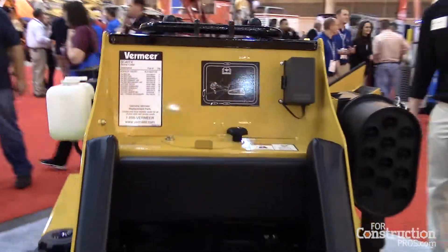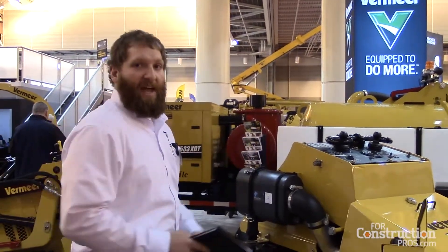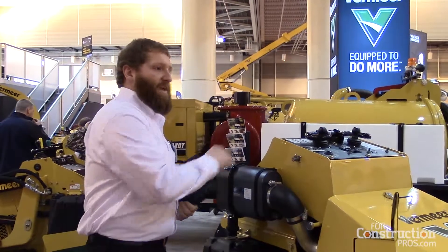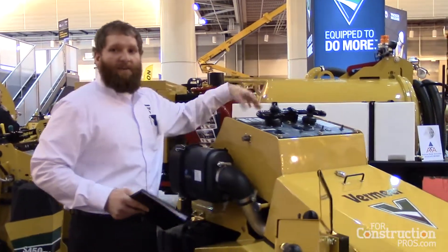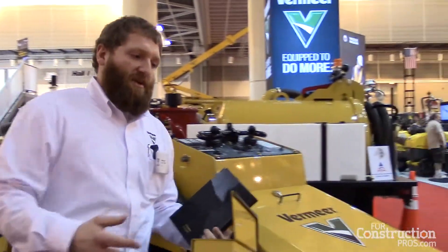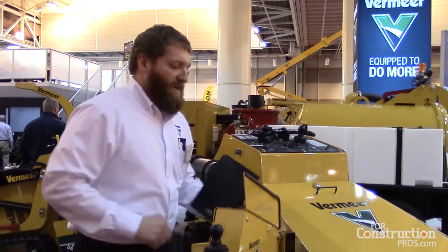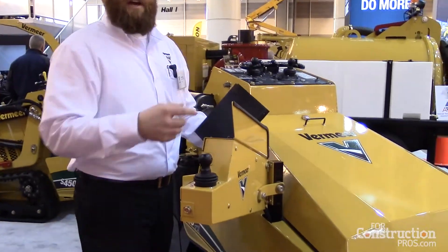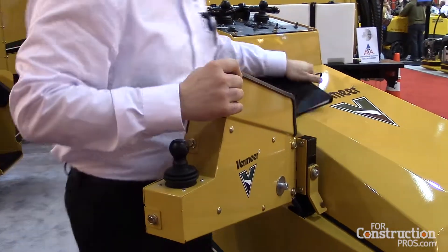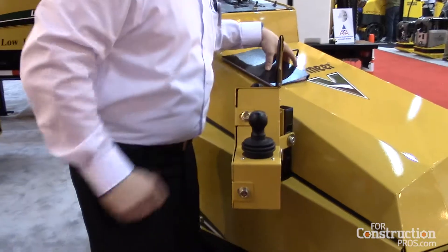We run an operator presence system on our stump cutters, and operator presence is built into this platform as well. So once you step off the platform, all the functions on the operator station will be disabled. We also have a side operator station on the side of the machine with operator presence built into it as well. At all times when you're operating the cutter wheel, you have to have your hand on the operator presence handle in order to keep the cutter wheel spinning.